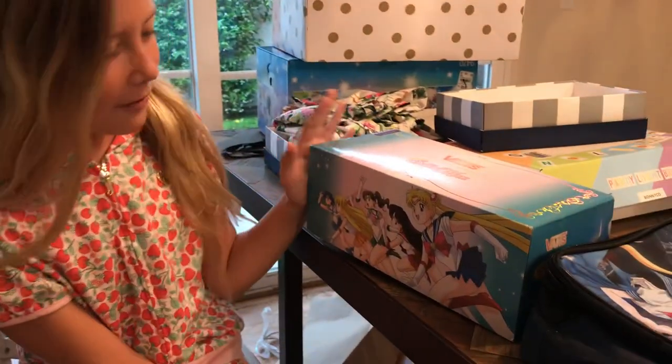Hello there, I am Grace Ziggler and I am going to talk about these Sailor Moon Vans.